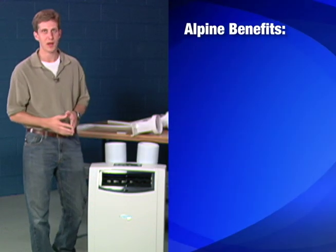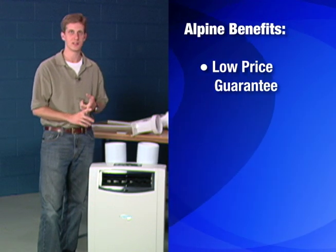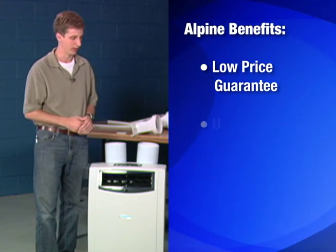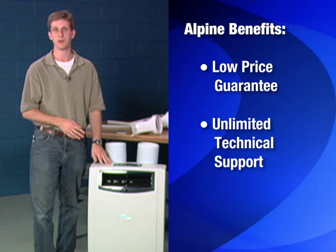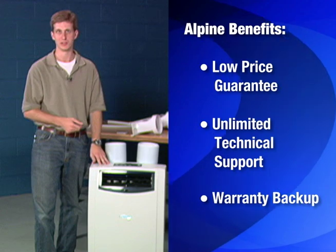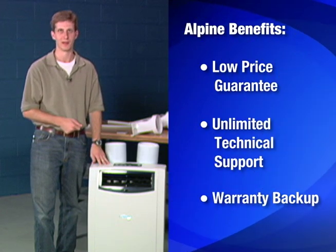When you buy from Alpine you get our low price guarantee, whether you're buying one or 100 — we're guaranteed to have the best price for you. We also offer unlimited technical support as well as our warranty backup, so if there's ever a problem with the unit you give us a call and we'll be happy to help you out.